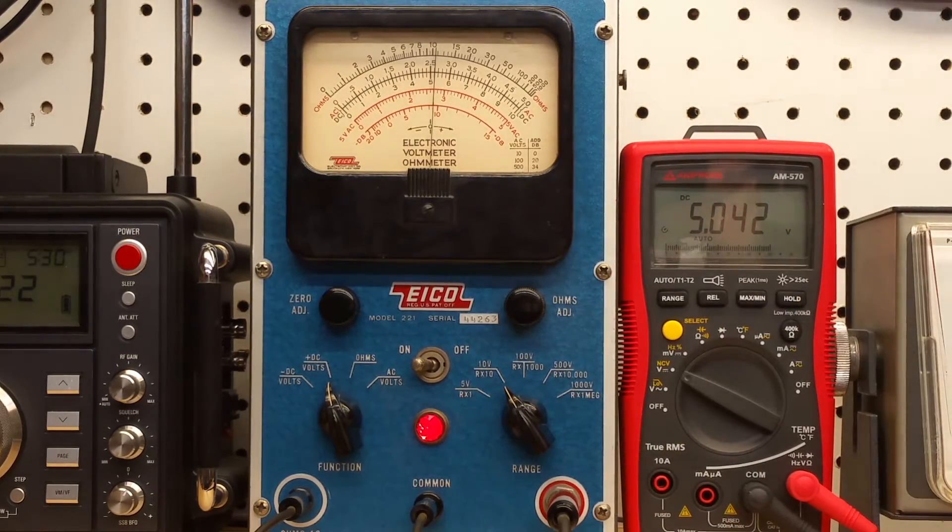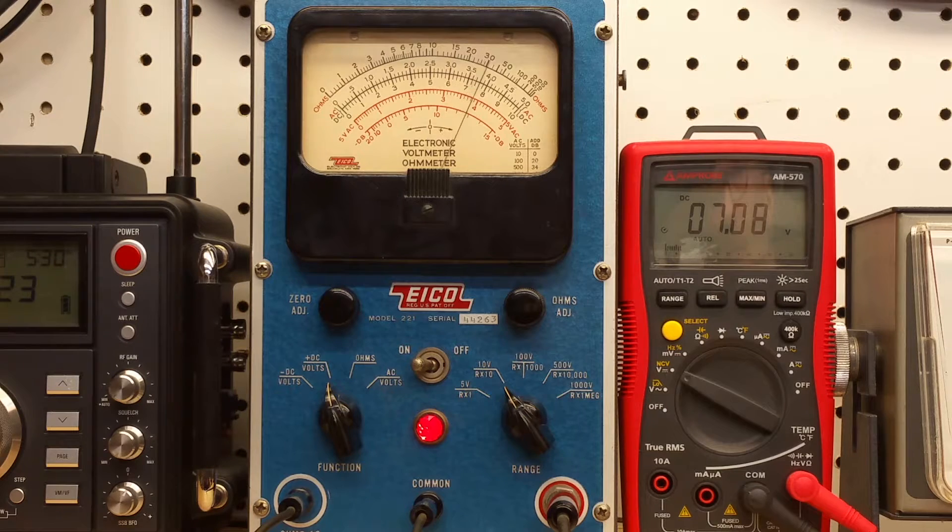Now let's go to the 10 volt scale. You can see we're reading 5.2 volts on the ICO instead of five volts. Is that in spec? Well, on the 10 volt scale you double the magnitude of the uncertainty, so it'll be accurate to within three tenths of a volt. And 5.2 is less than 5.3, so this meter is within spec on the 10 volt scale as well. Let's see if that improves as we go up.